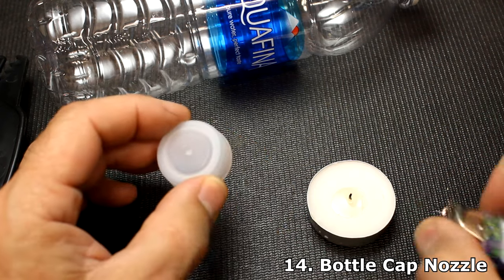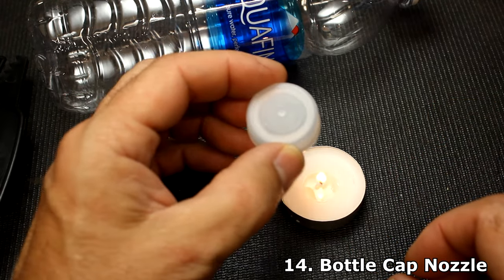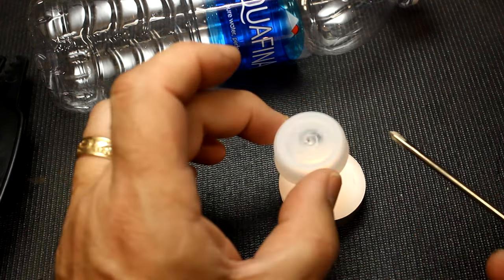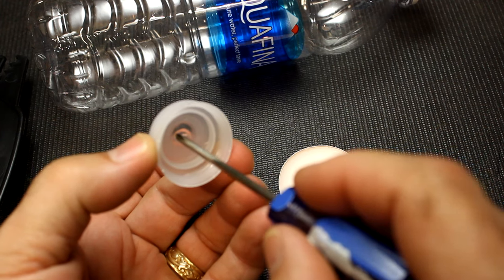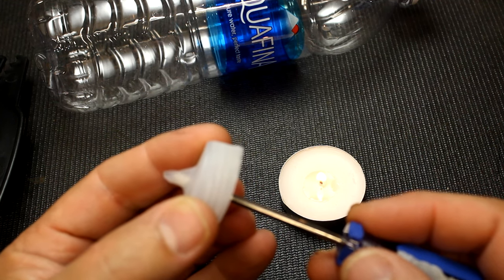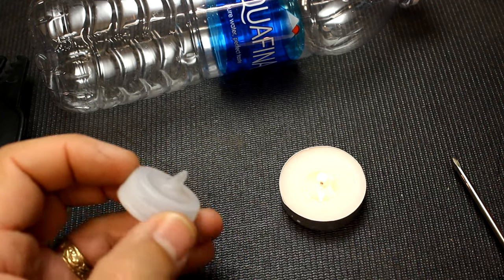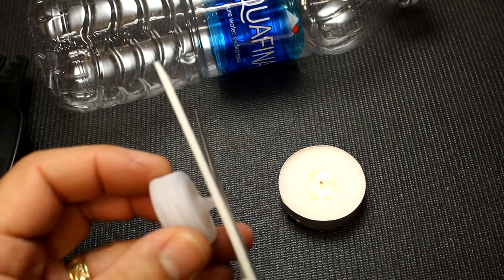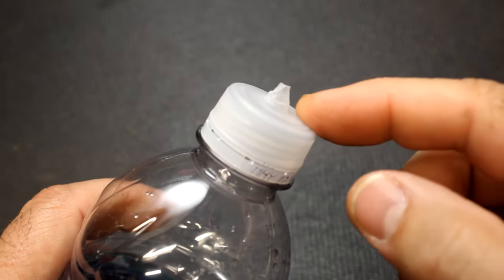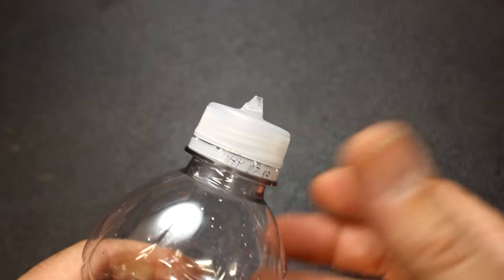Now taking a bottle cap and a tea light candle — a lighter will work just as well, but the candle gives you a little more control — we're going to make a little nozzle. Get it just softened by holding it over the flame, not too close. Take your time; once you see it softening up, take a wooden skewer or a small screwdriver and start to push through. Hold it into place and let it cool — dipping it in water really helps. Take the end and snip it with a pair of scissors and you have a nice little hole. Return the cap to the bottle and now you have a small nozzle. You can even squeeze the bottle to get things out, and you can make them a lot longer for different options.